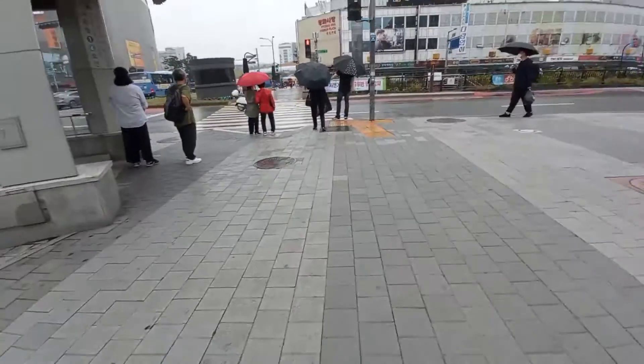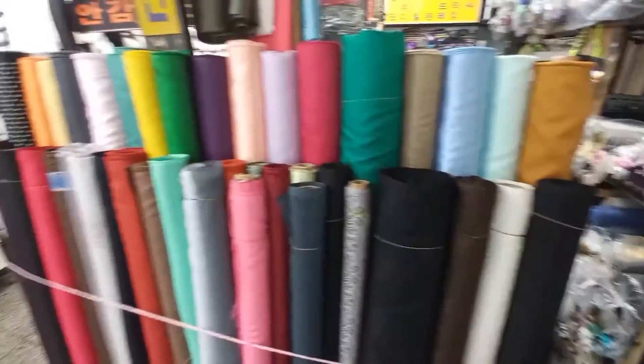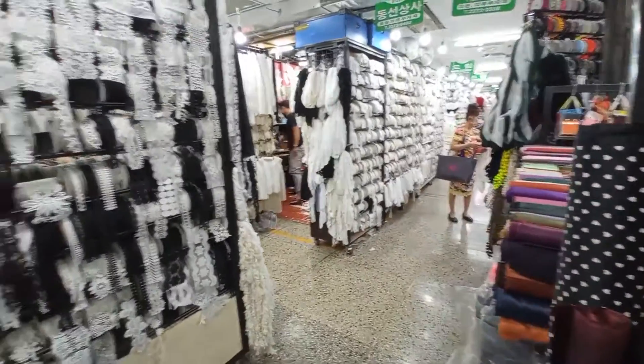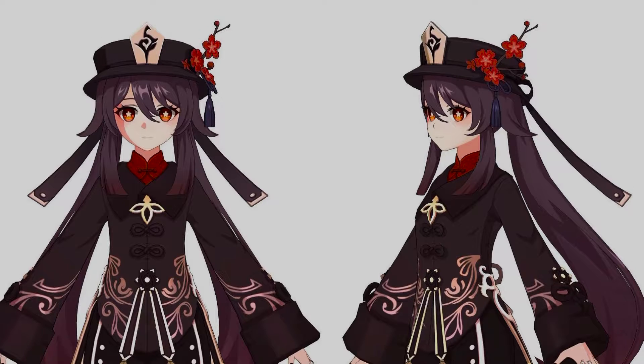My main pastime during quarantine was watching high school students doing drills. But anyway, after all of that, I was able to go shopping for fabrics to start preparing for this costume.